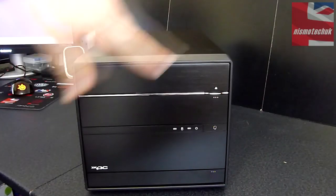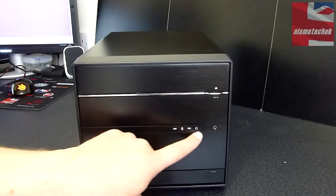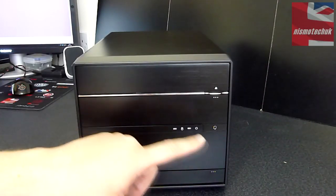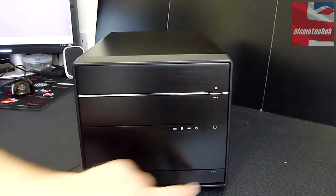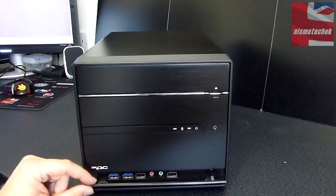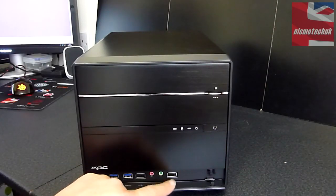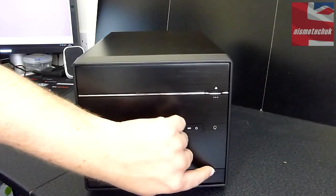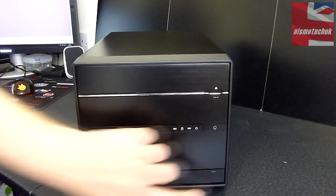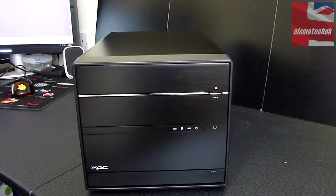We've got a 5.25-inch bay up at the top with a nice chrome trim along the front and an eject button. A couple of LEDs down here — power on as well as hard drive activity. There's a nice push button for power on and off. Pushing in the cover at the bottom reveals two USB 3.0, a USB 2.0, a fast-charge USB 2.0, and your microphone and headphone jack — all nicely tucked away behind that cover, which is really nice. It's quite an attractive-looking front — basic and simple, but the chrome trim really makes it stand out.